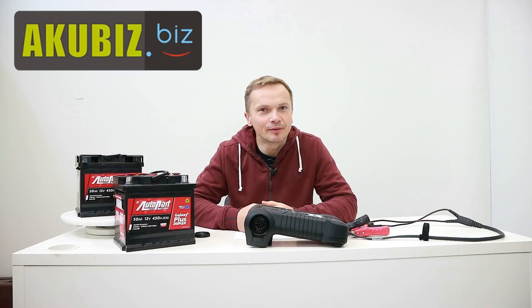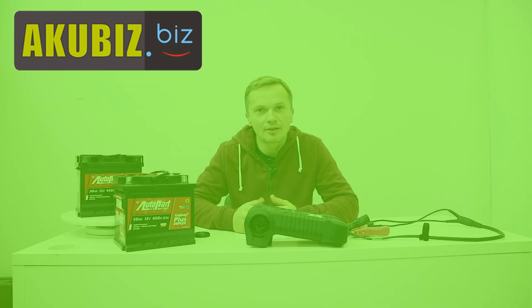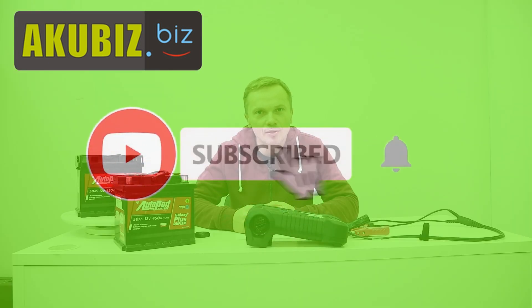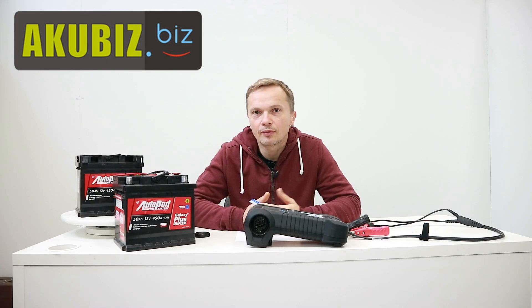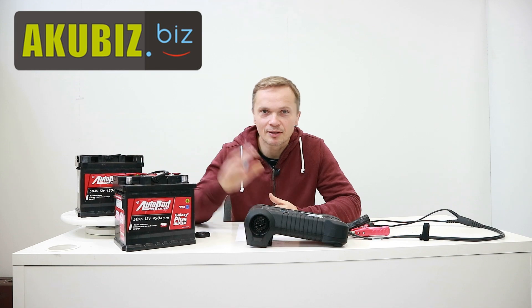I hope you liked this video. Please leave a thumbs up and don't forget to subscribe to the Aquubiz channel — it is important to creators because it tells us that viewers want to watch our content. Thank you very much for your attention. I greet you from Poland. See you in the next episode. My name is Robert Mazurek. See you.